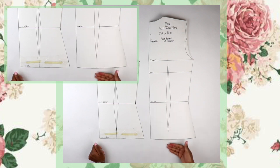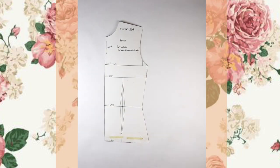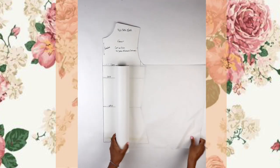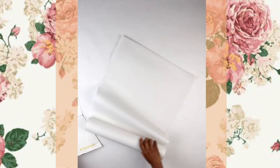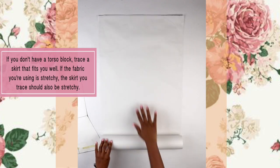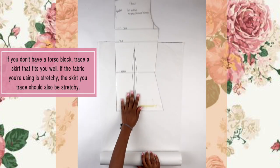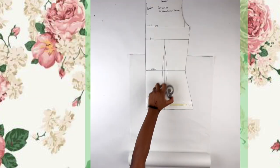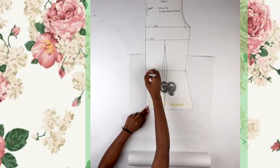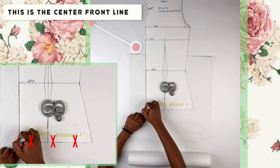From there I'm taking my torso block — I have a link in the description, or you can go to my website and download standard size ones. I'm really just using the waist down for this tutorial. I'm starting with the front one and putting the back one aside for later. I'm taking some tracing paper — I have a link below — and putting the block on top of my paper with paper weights to keep it flat.